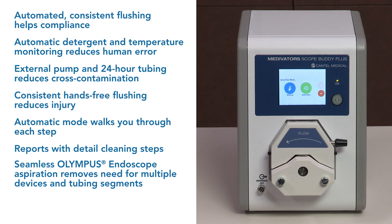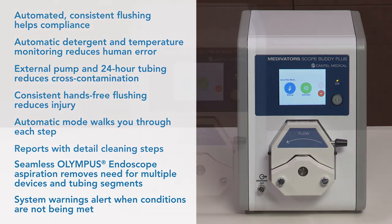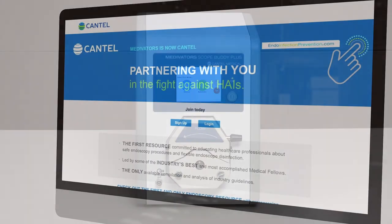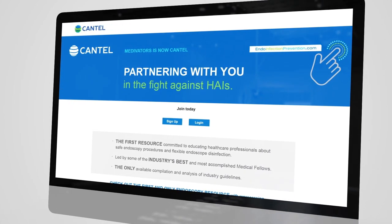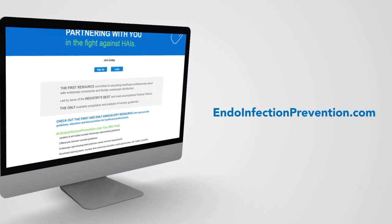Aspiration for Olympus endoscopes is performed seamlessly without the need for multiple devices and tubing segments, and is automatically documented in the data log. System warnings alert you when specifications are not being met and document those instances. This machine is designed and engineered to meet society guidelines and recommendations, providing infection prevention for your patients, caregivers, and other healthcare providers. Additional details for specific guidelines are available online at endoinfectionprevention.com.